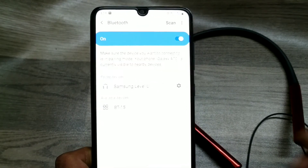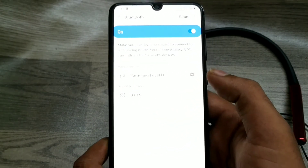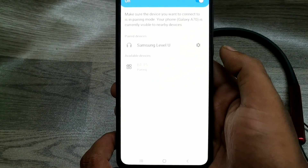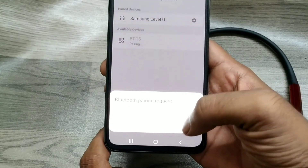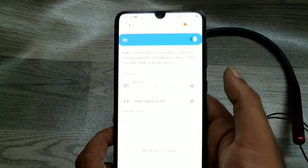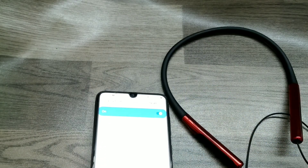I will pair with the new device PT15 — just tap on it, then click OK to pair. That's all, friends. Now you have connected your phone with the Bluetooth device.